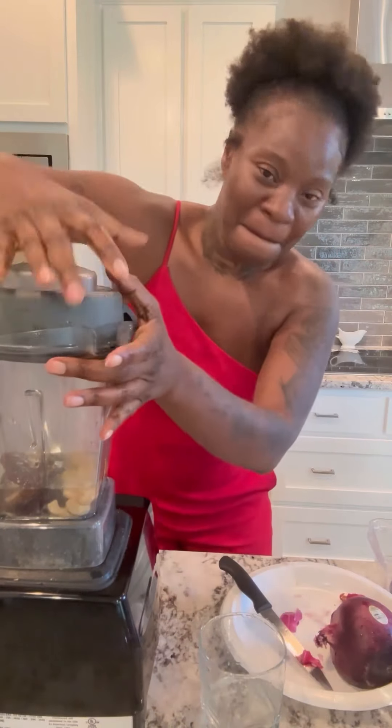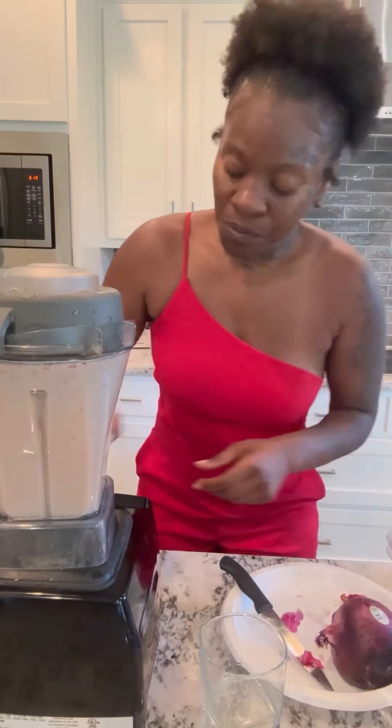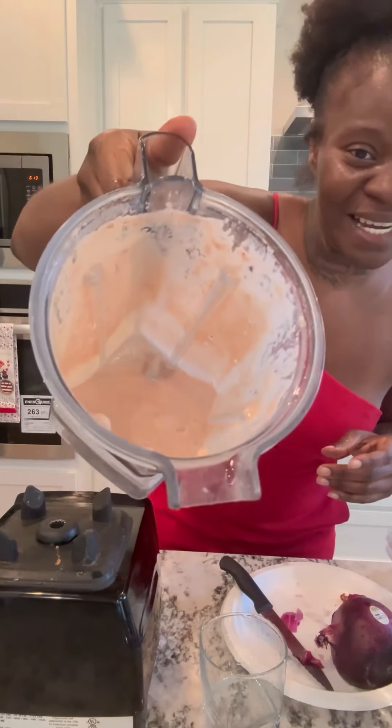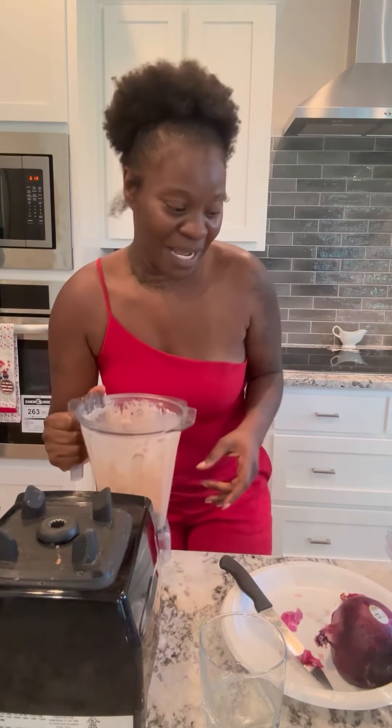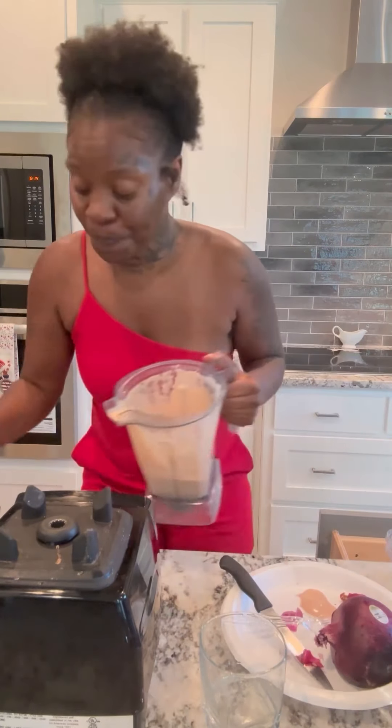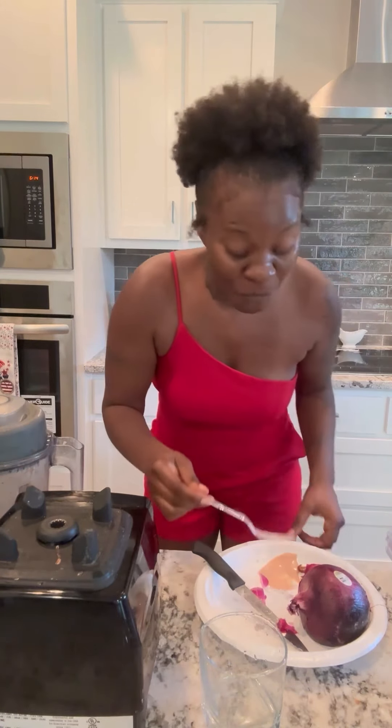Now we're about to blend it up. Okay, let's see what it looks like — smell it first. Mmm! Look at that texture, it's very very smooth. Now I'm gonna see what it tastes like. This is so good, oh my goodness — this is sweet onion sauce!